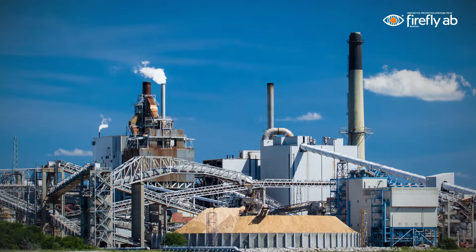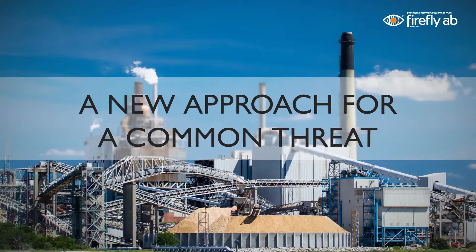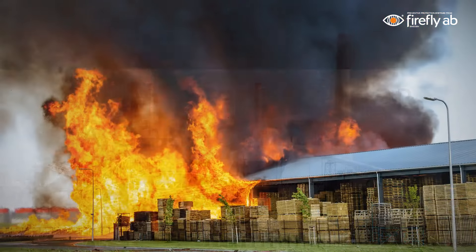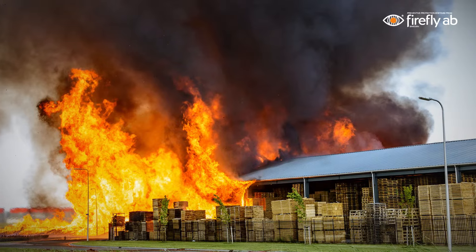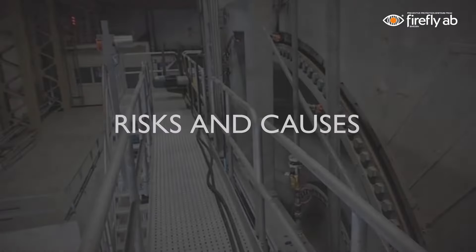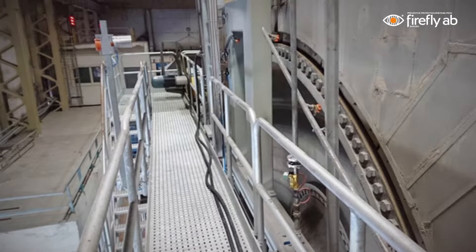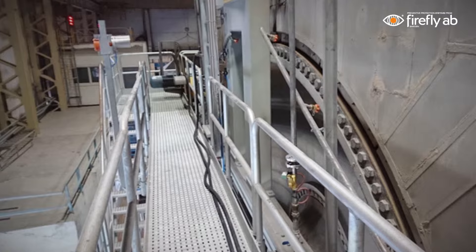With a groundbreaking technology combined with a new method, we have changed the way of approaching one of the most serious threats to the process industries: fires. The main fire risks in an industrial facility can often be related to a few specific high-risk machines or high-risk areas. These machines or areas can represent a large part of the total fire risk in a facility.